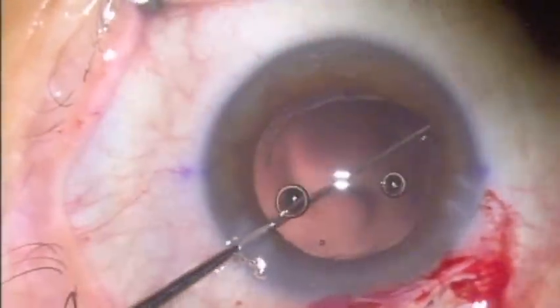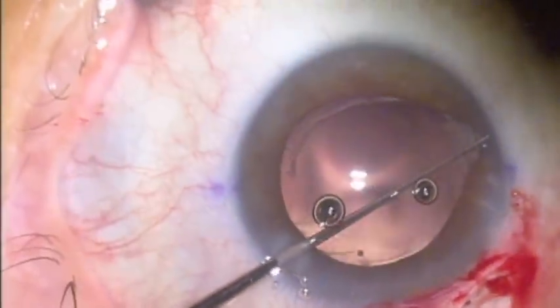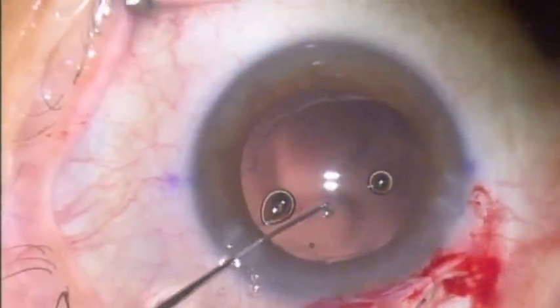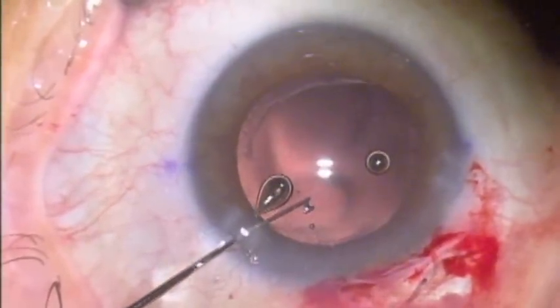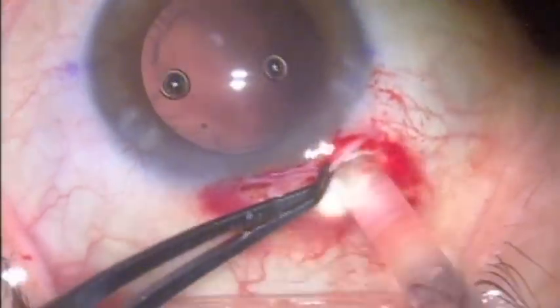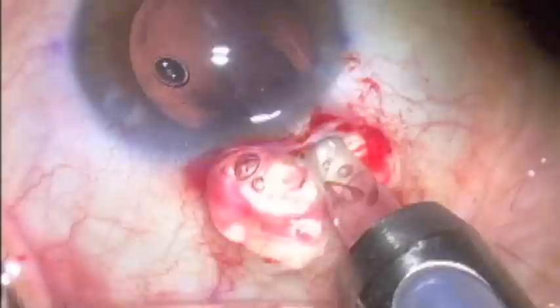Here I'm manipulating that part of the CTR which had been overriding the anterior capsule into the capsular bag completely. After inspecting it, we were able to reposition that part fully in the bag.